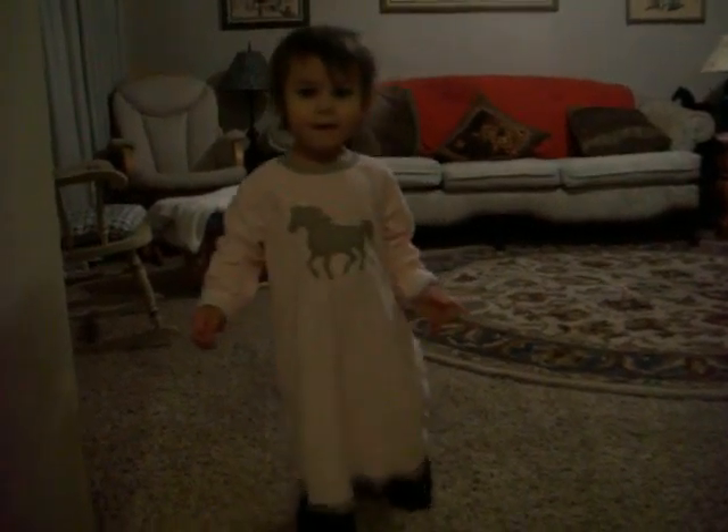Let's see you walking in them. Come on. Uh-oh, one tried to fall out. You're wearing Mama's shoes. Uh-oh, spaghetti-O. Uh-oh, spaghetti-O.